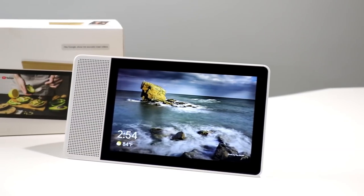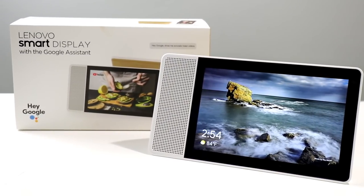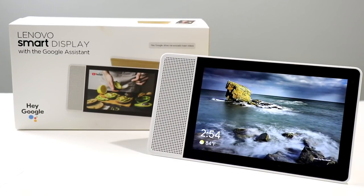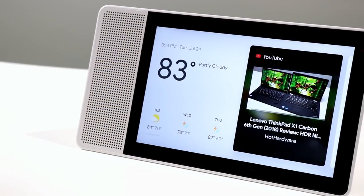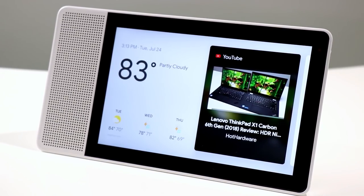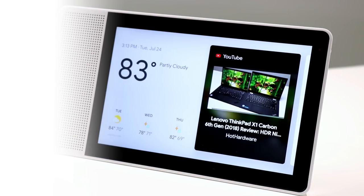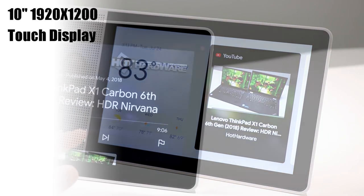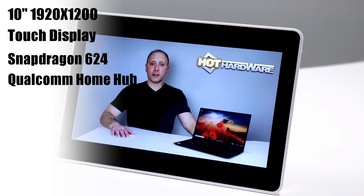Hey there, it's Dave Altavilla for HotHardware here with the new Lenovo Smart Display with Google Assistant. This is specifically the 10-inch version, which has a 10-inch 1920 by 1200 full HD IPS display. There's also an 8-inch version of the platform, which sports a 1280 by 800 IPS display. Both units are powered by Qualcomm's Home Hub platform, specifically a Snapdragon 624 processor at 1.8 GHz.